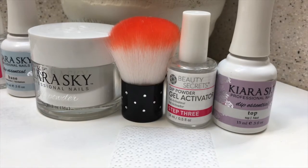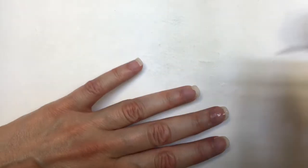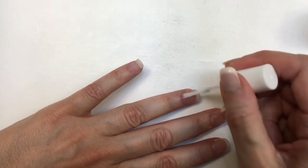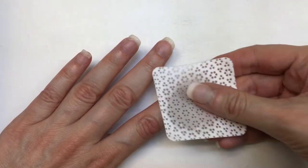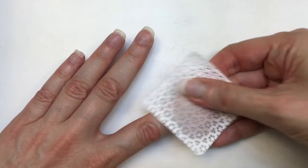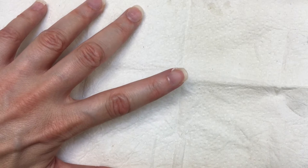Then you have to use the third step, or the gel activator. In the other brand it used to be called something else, but it's just like the third step. This is going to be what hardens the powder itself — it's going to activate the whole thing and pretty much make it hard. Then you have to add some alcohol. I'm using my new wipes, by the way.